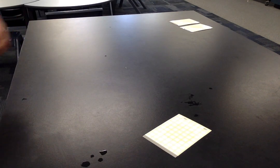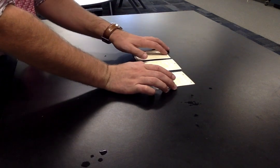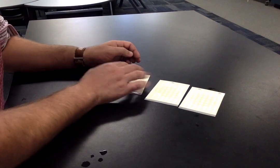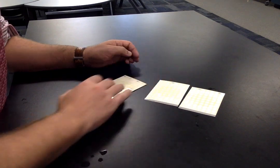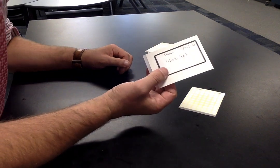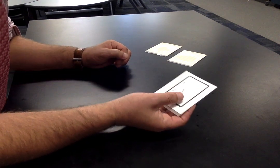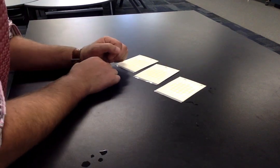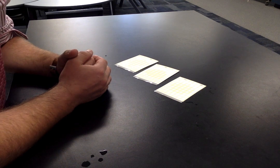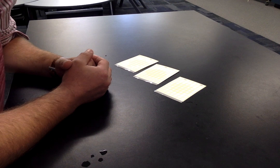Place all three petrifilms into a clean ziplock bag for incubation at 35 degrees Celsius. Results should be available in approximately two days. To recap: we've got three petrifilms — the first is our experimental control, which will go into the incubator along with our whole salad leaf sample and our pre-cut salad leaf sample. We'll be able to count the colonies that grow and make an assessment as to which is cleaner or dirtier. Thank you very much.